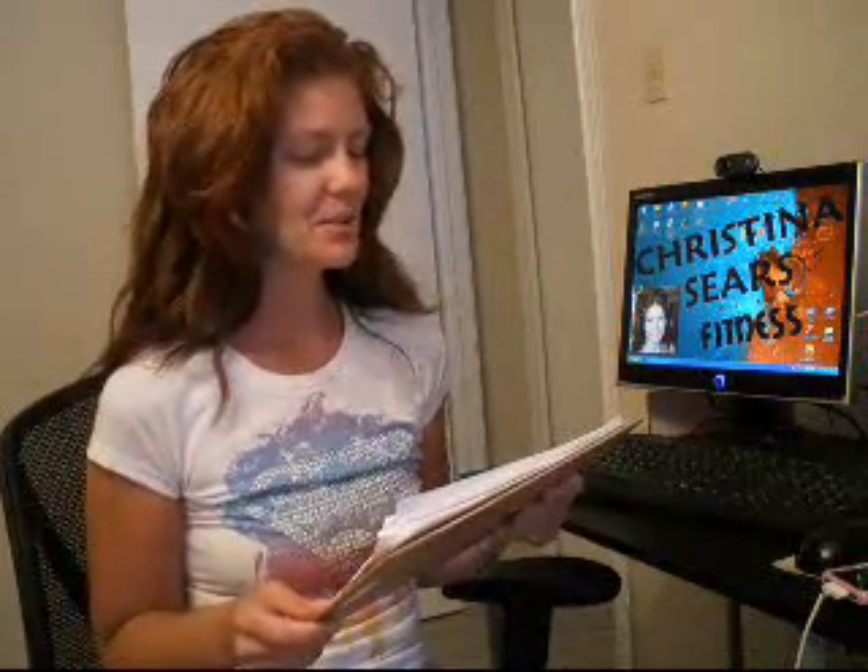I started a Les Mills Pump and Brazil Butt Lift Hybrid that my friend James Manganiello made for me. Then I got some cluster headaches and missed three days, but that's all over with now. Got back up on track today.